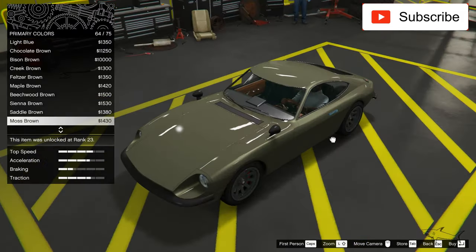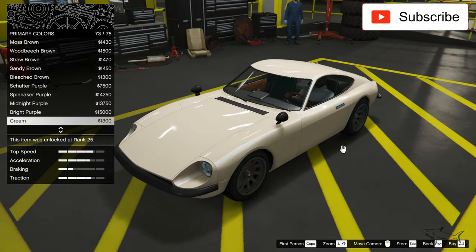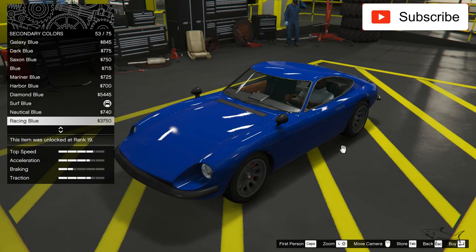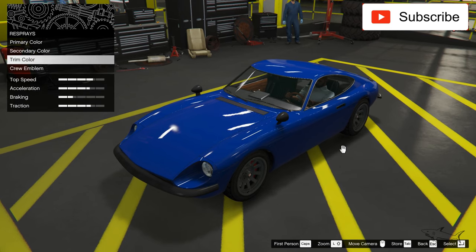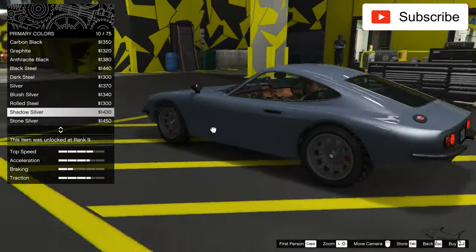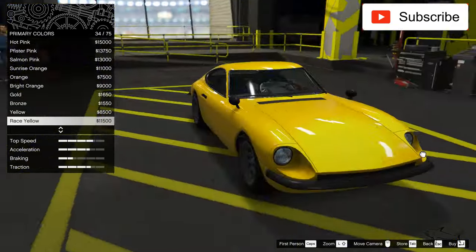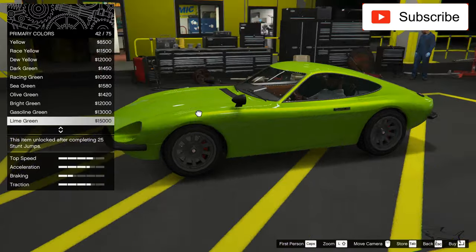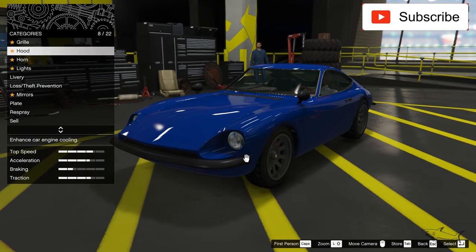I saw some nice colors for this car — even this brown looks nice. It's so hard to pick the colors. Let's see what changes here. Let's try black... and for the first color I like the silver ones. I also like this yellow — sorry about that — and this green is not bad, but I like the yellow better. And I like those metallic options. This is a first for me.